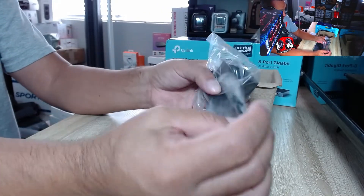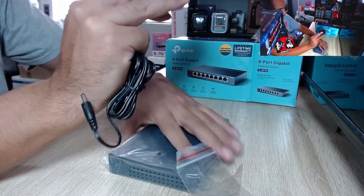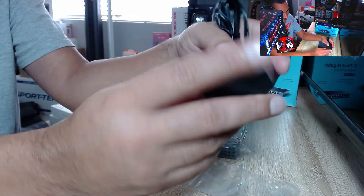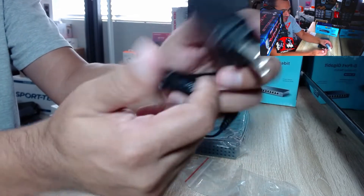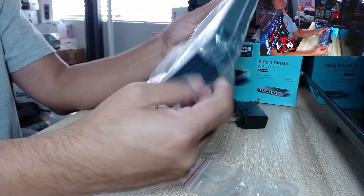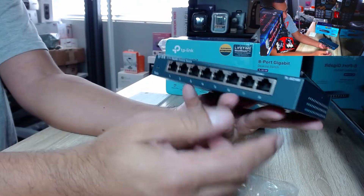You get a couple of rubber stops, so if you need to place it on a surface that's fine. Here is your power adapter — it doesn't feel premium, it feels somewhere between budget and cheapo, so I hope I don't get sparks flying everywhere. And then here is the actual unit itself.